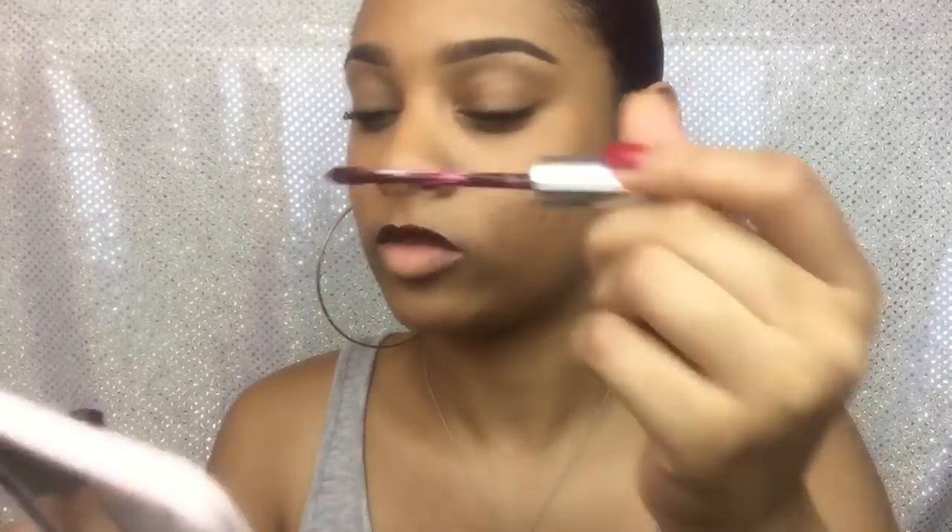Now it's time to do my lips. This color is LAX by Colourpop Cosmetics. I usually wear lip gloss every day, but some days I want to be popping, so I put on some lipstick. I really like their matte lippies — I think that's what this is — and it's only $6. I'll put that in the description box too. You'd think since it's $6 it's cheap, but it's actually really good quality. It stays on all day and it's actually really hard to get off. I really like Colourpop Cosmetics.